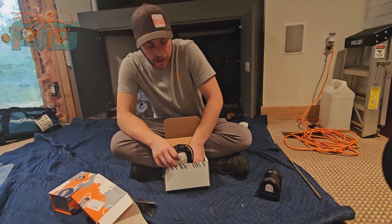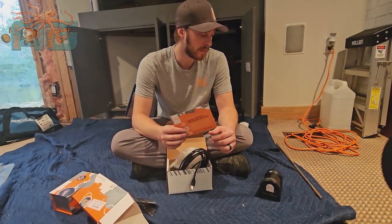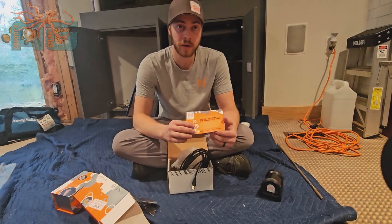It comes with the instruction guide on how to set it up, and that pretty much covers this unboxing video. Be sure to like and subscribe and check in for other videos.